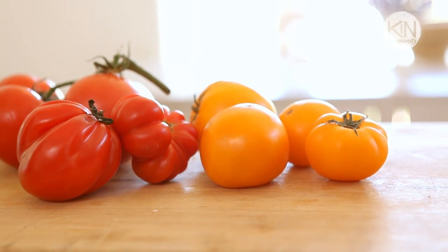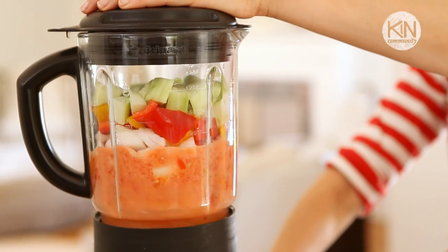Now for our first course: gazpacho soup. If you're not familiar with gazpacho soup, it is a cold tomato soup that's very popular in the summertime that originated in Spain. I love it because it's refreshing, it's cool, and it's packed with vegetables. And the best thing is it is the easiest thing to make — all you basically do is whirl up a bunch of your favorite vegetables in a blender.